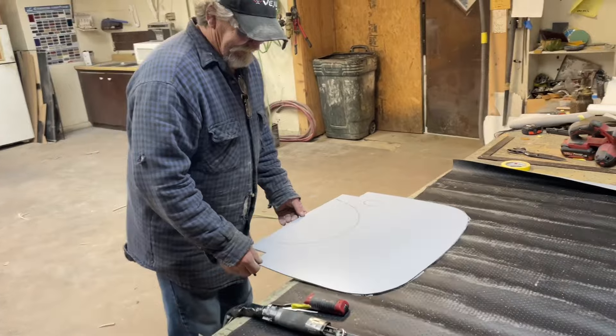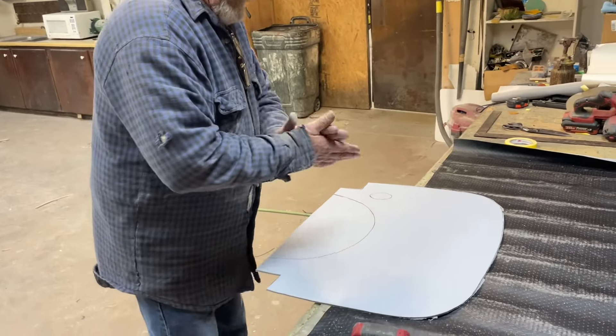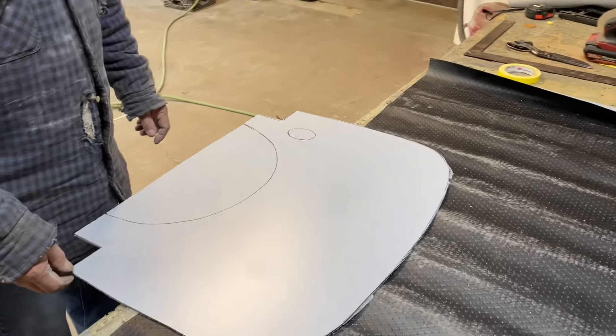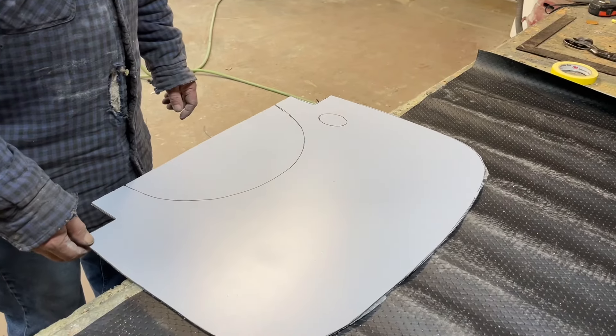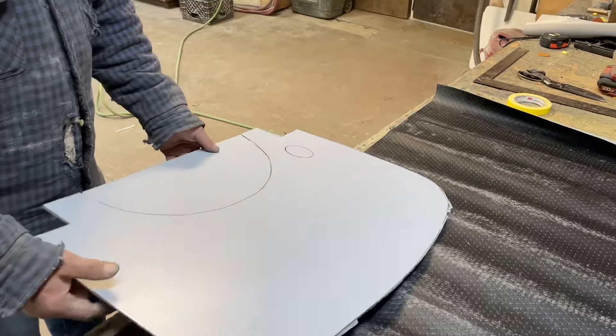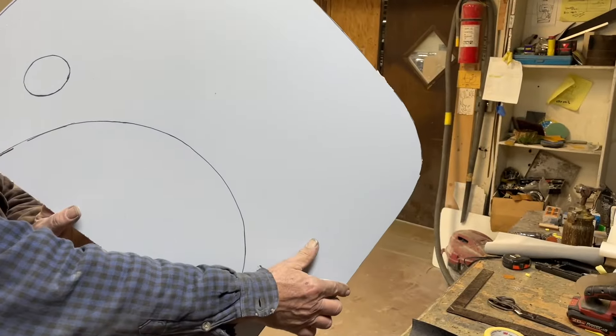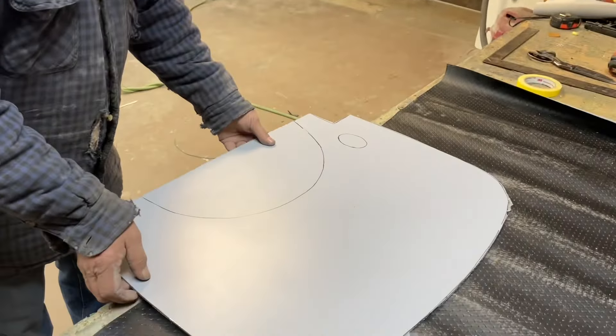Hopefully we get this video out by then. Hopefully we get this on his car by then. So you're cutting this out. Got to cut it on the opposite side because it goes this way — we don't want to make an Australian car out of it. Yeah, we've done some of them.